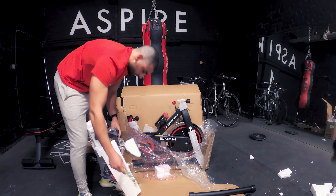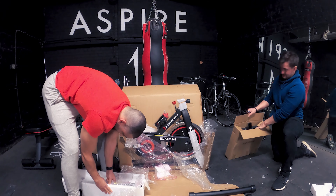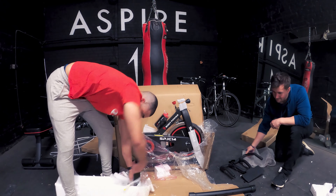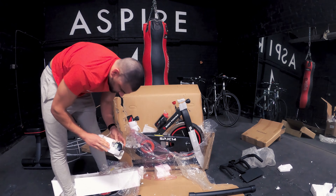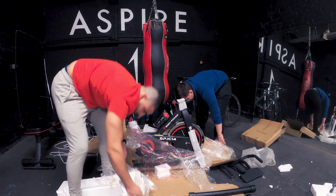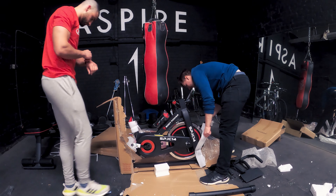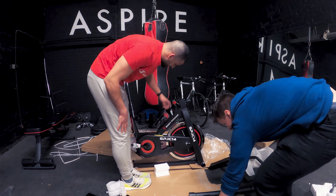There we go, we've got some tools. There we go, a bit of metal. Solid handlebar here. Mainframe.